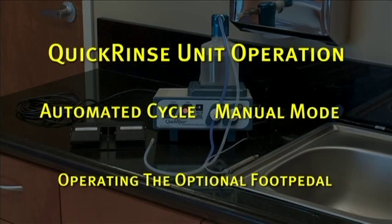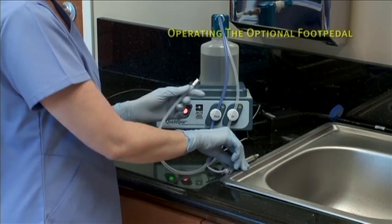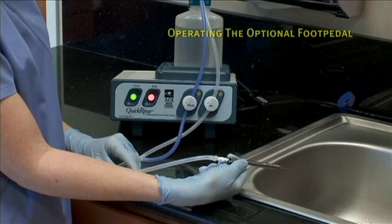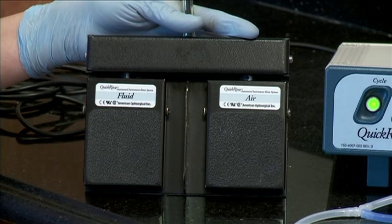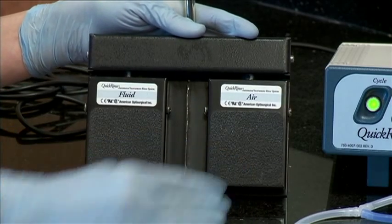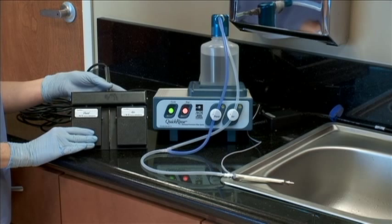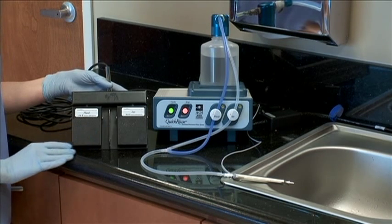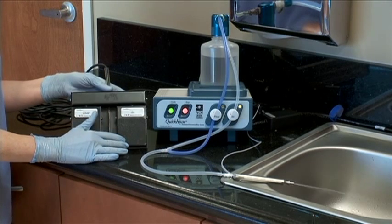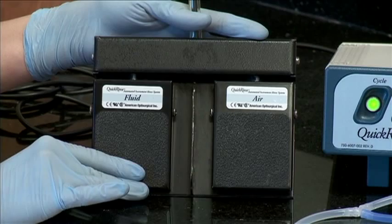This final section of unit operation is to show the use of the optional foot pedal accessory. Similar to the previous modes, first connect the instrument interface tube to the item to be rinsed. Make sure tubing is securely gripping the item to be rinsed. Before operating the Quick Rinse system with the optional foot pedal accessory, notice that the foot pedal is comprised of two foot switches. The left hand switch controls the fluid valve and the right hand switch controls the air valve. To operate the Quick Rinse using the foot pedal, press and hold the desired foot pedal switch — either fluid or air. The pump will run and the appropriate valve will remain open as long as the foot switch is in the depressed position. You may alternate between fluid and air by pressing the appropriate foot switch. Release the switch to close the valve.